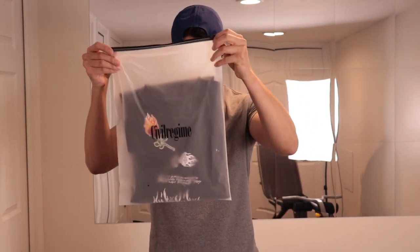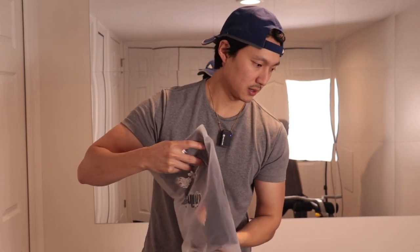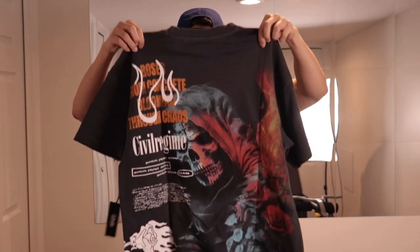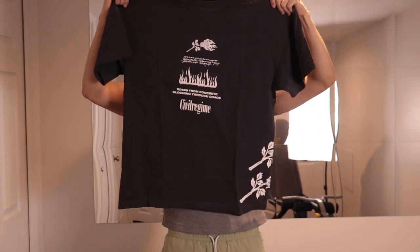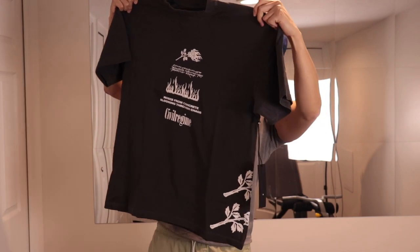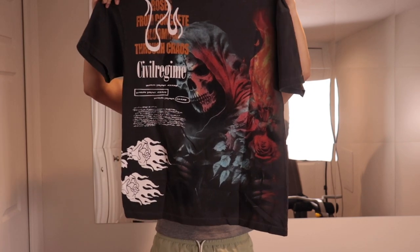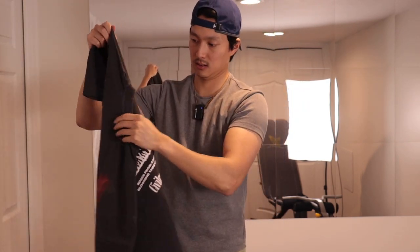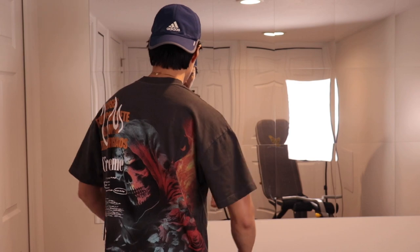Classic bag, size small, and this is an oversized tee as well, so it should fit. That's a good color — the ash. Just looking at it, the print looks really good, it's really nice. It also came with a sticker.